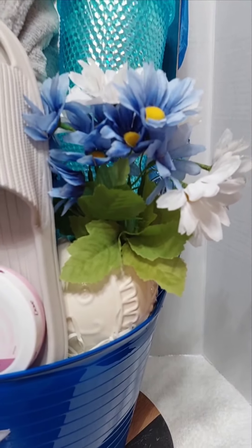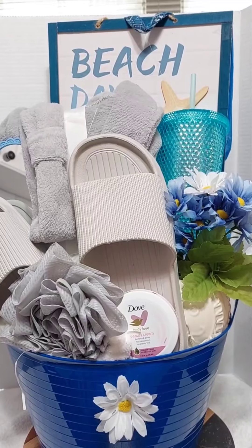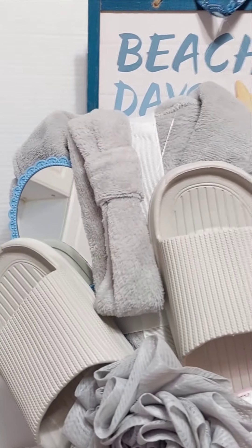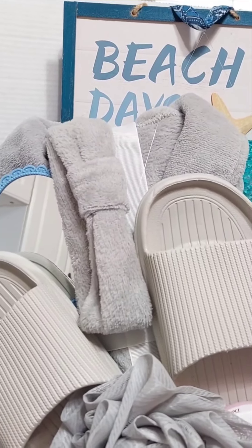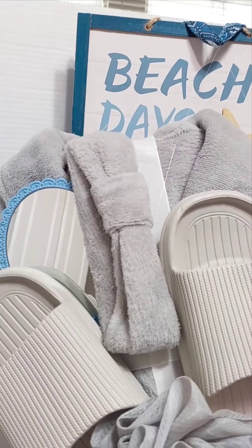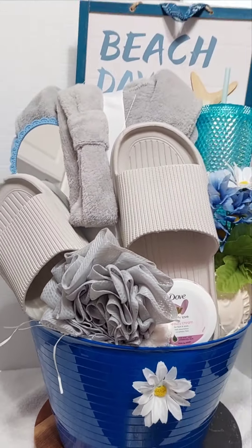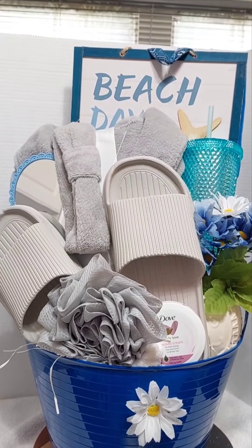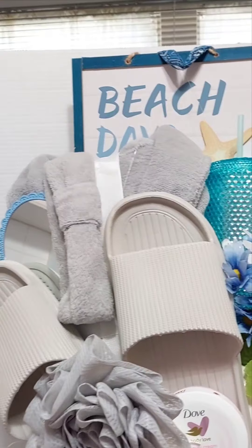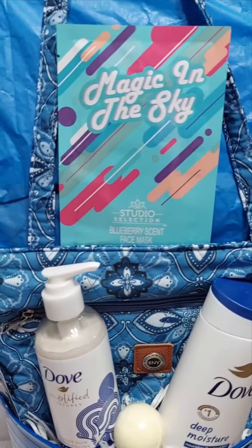I brought the greenery up so that it will pop out and add more color to the basket — not just blue and white and gray but bring that green in. Then I went in with the hair wrap, placed it like that, tucked it under and secured it underneath. I took a cute mirror and placed it in there, positioned the slides at a tilt — it looks really nice like that. Then I placed the beach sign up there, which ties into the spa and beach theme we're going for.